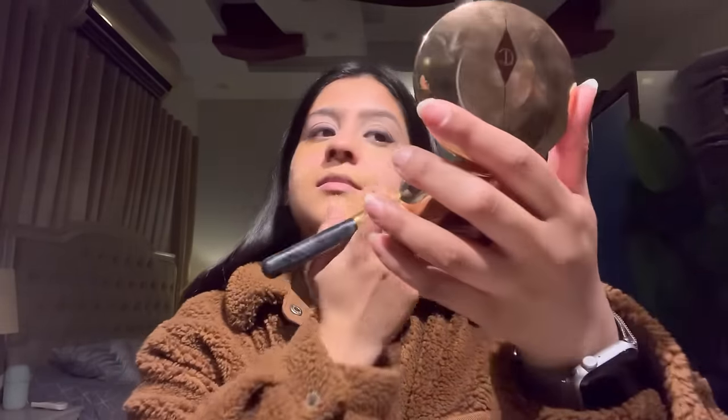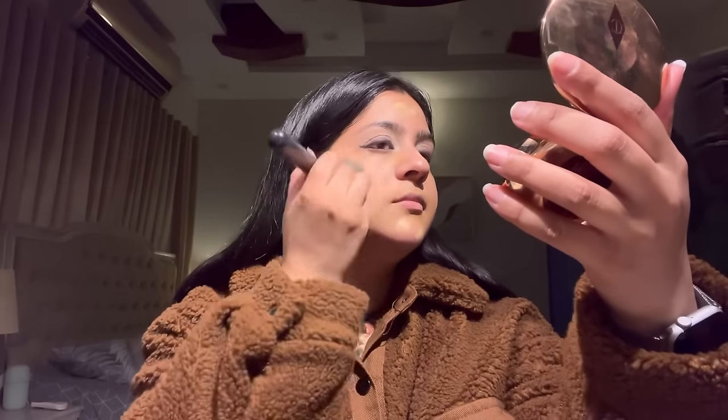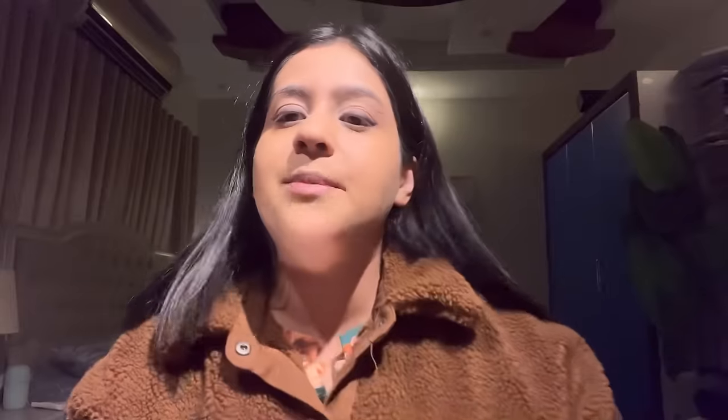I'm using a foundation brush to blend it, and then a damp beauty blender so the foundation sets in perfectly. Now I'll apply concealer — I'm using Age Rewind by Maybelline in shade 120 on my under eyes to highlight them, on the bridge of my nose, forehead, cupid's bow, and chin. I'll blend it with the beauty blender.